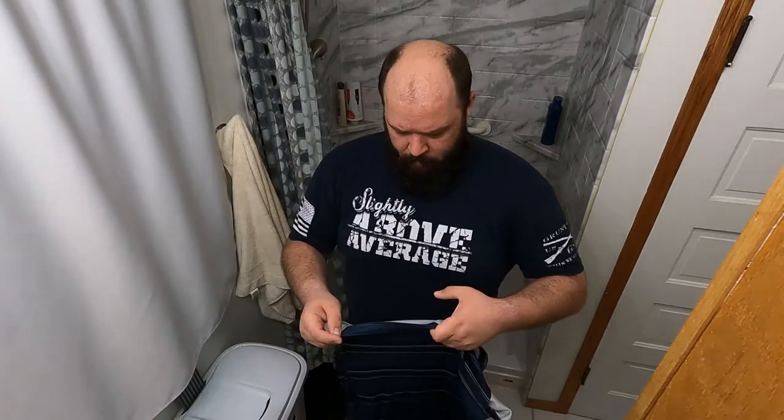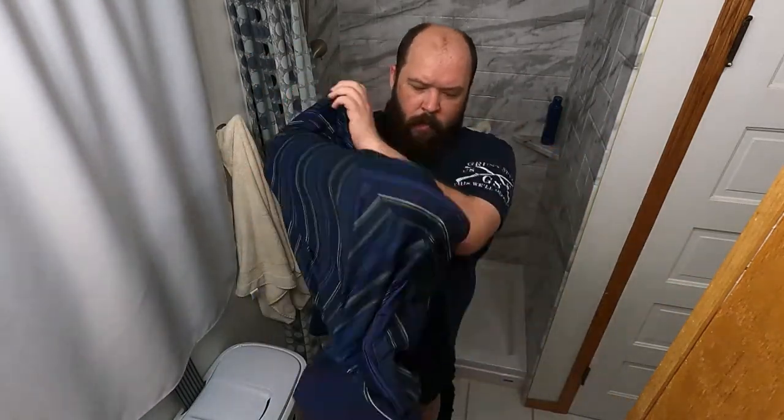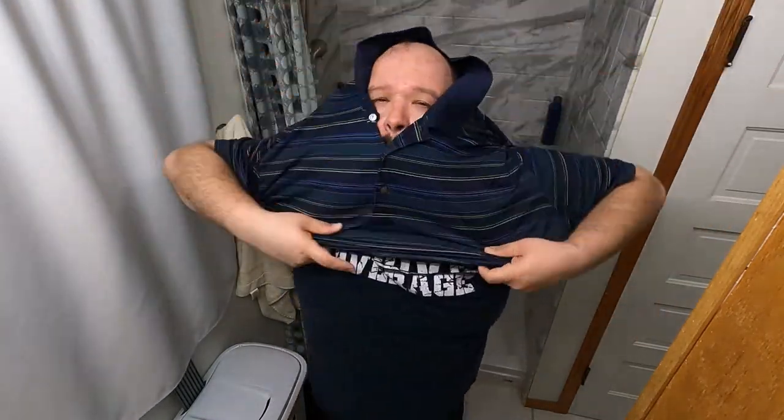I do recommend doing it at the end of getting dressed, because if you throw a shirt on afterward it can shift things a little bit. Where you had everything in place, it might just need a quick retouch — and done.